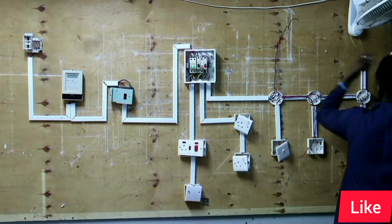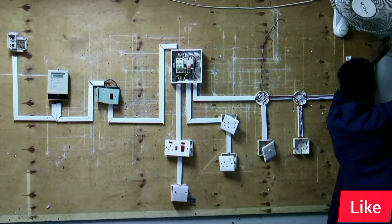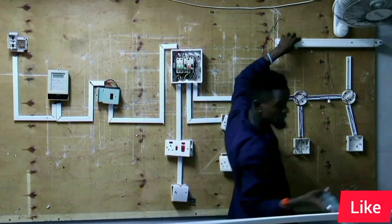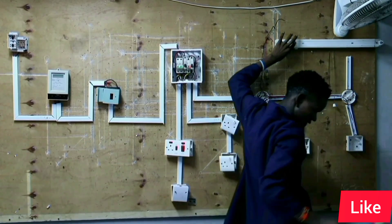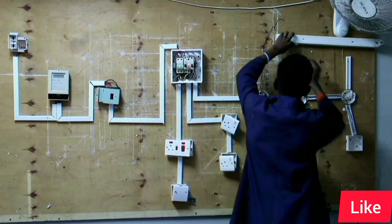From there we start connecting our fluorescent lamp holder. We will control our fluorescent lamp using switch three, that is the third switch from the left hand side. We will use that switch to control our fluorescent lamp.